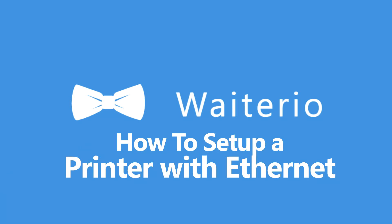Hi! Welcome to Waiterio! Today I'm going to show you how to set up a thermal printer with Ethernet cable.